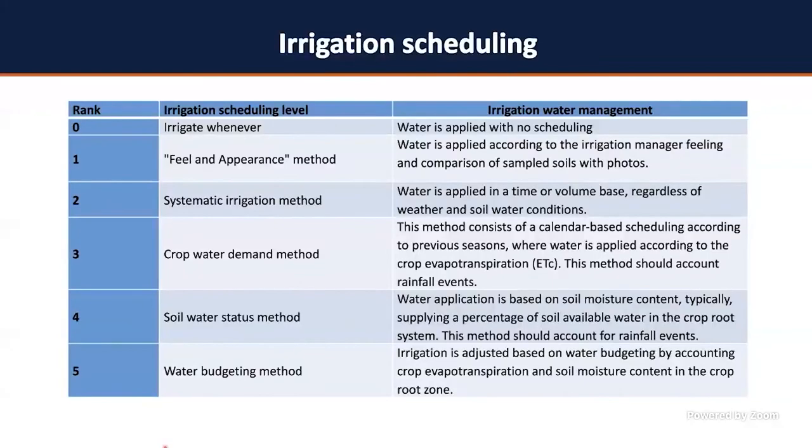Before we start talking about soil moisture sensors, I need you to understand what irrigation scheduling options we have available. Regardless of the irrigation method or system you have in your farm, I would like to talk about irrigation scheduling, because this is how you're going to properly apply water for your crop — whether vegetable, nursery, or even row crop. Currently we have six ranks of irrigation scheduling.